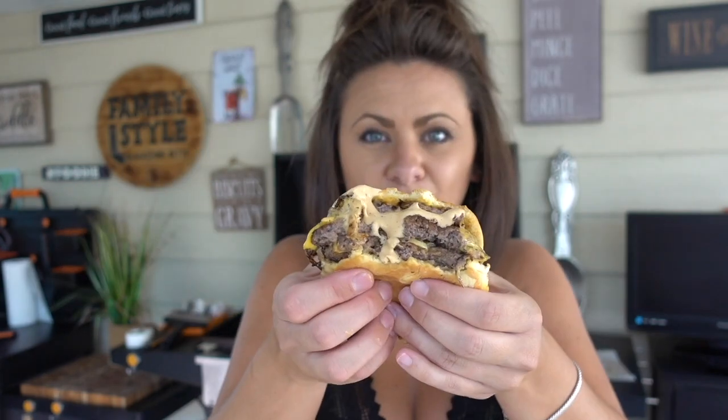Before we jump into this, be sure to go to the Blackstone Products YouTube channel and subscribe so you get notifications for new videos. Hit that like button, leave us comments, and share the videos with your friends and family. Now let's start smashing some burgers.